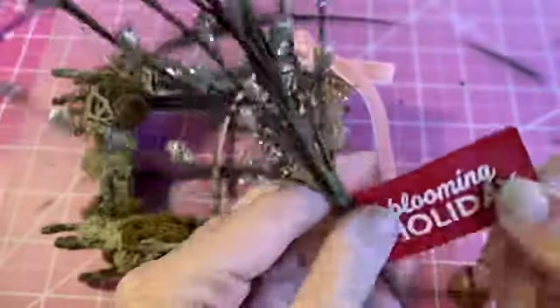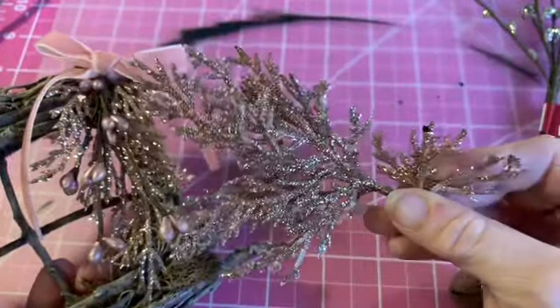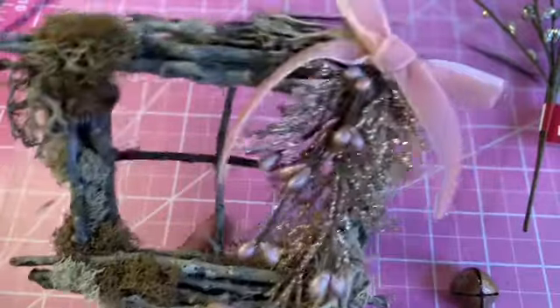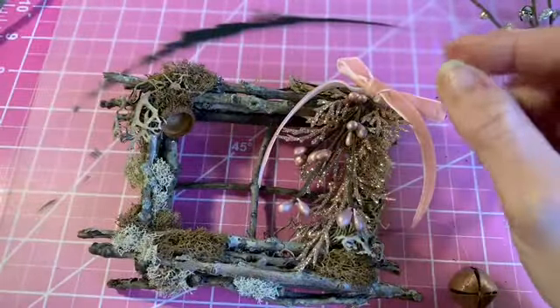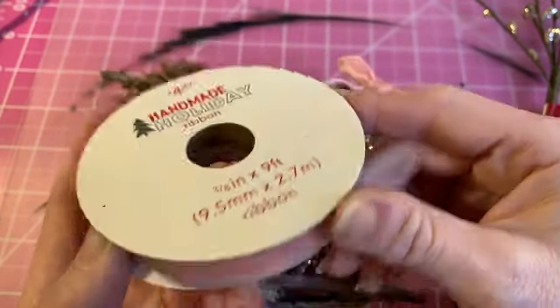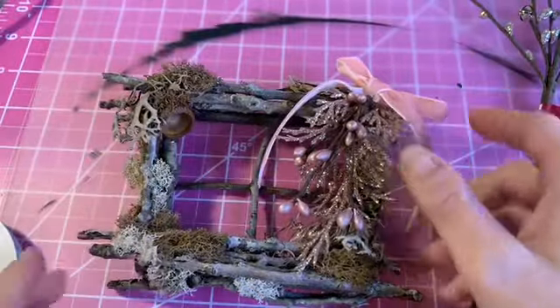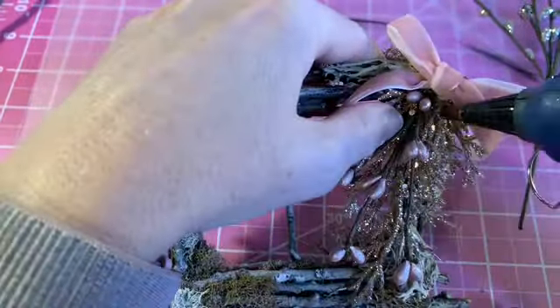This little pick is from Joann's — Blooming Holiday — with little pink frost pip berries. I lost the footage but these are the same company. I glued on a little piece of glittered branch from Michaels, cut a piece off, glued it to the corner, added the pip berries, and added a really pretty bow. This ribbon has a velvet feel and is from Joann's — $4.99 per spool, but they've been having tons of sales. I love that color and added it all to the corner with hot glue.